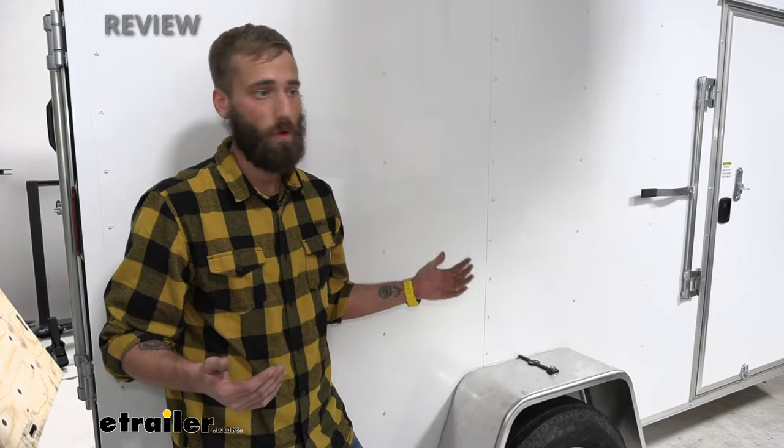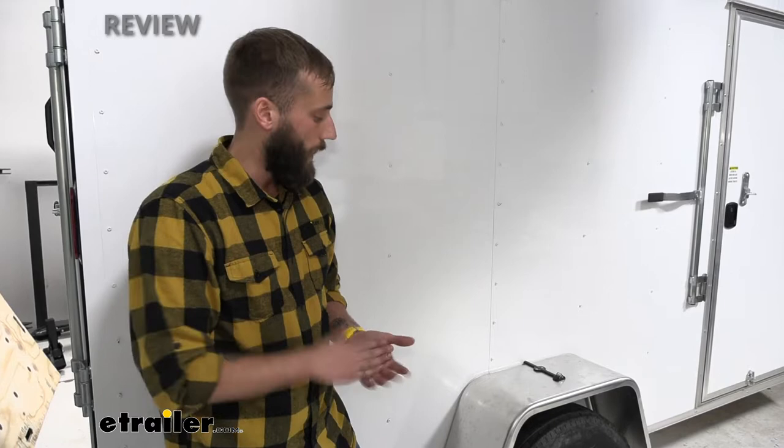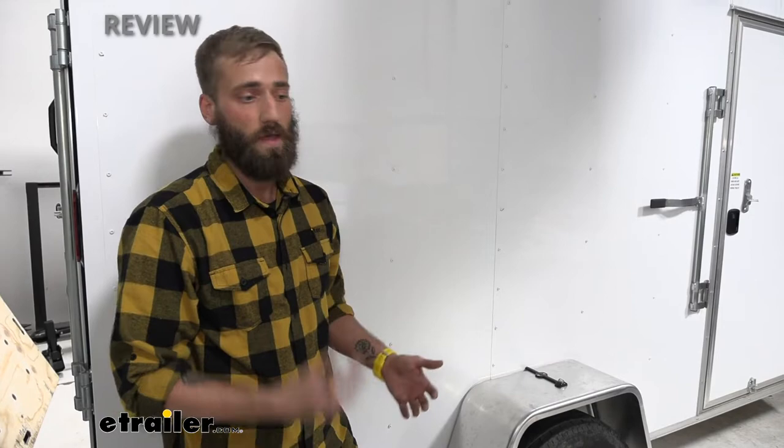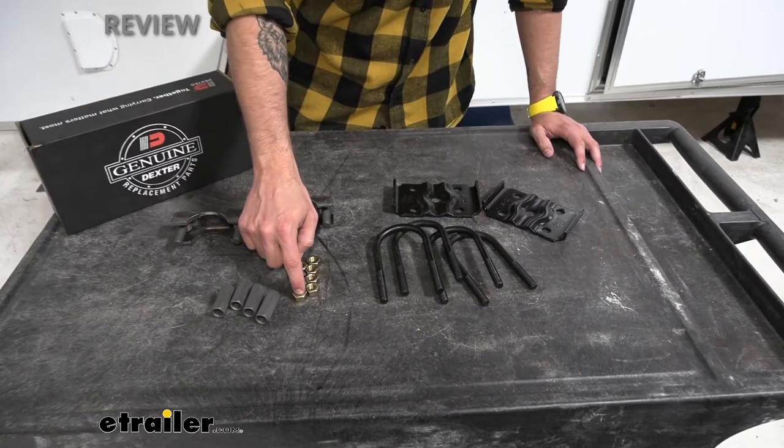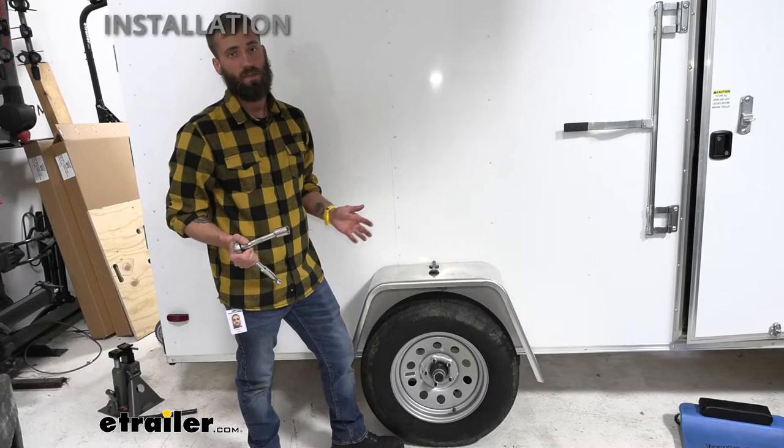The installation difficulty of this kit is going to vary trailer to trailer. With our small enclosed trailer here, it really wasn't that difficult. But if you have a giant 40-foot fifth wheel with all kinds of weight and the hassle of jacking it up, it's going to give you a little more of a challenge. Other than that, just bolting on the parts really isn't that difficult — it's really just a lot of setup for a couple of changes. Your Dexter over-under conversion kit is going to come with two spring seats, your nut adjusters, your nuts, your U-bolts, and your U-bolt plates.